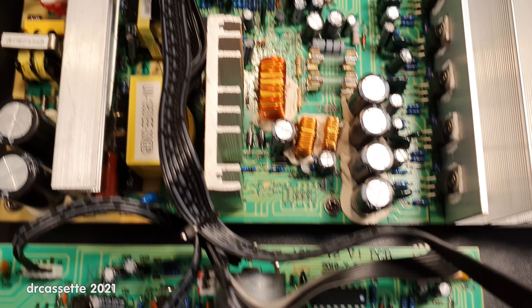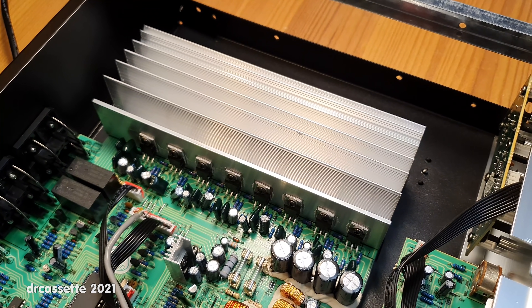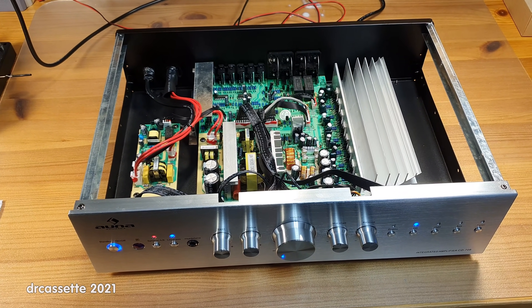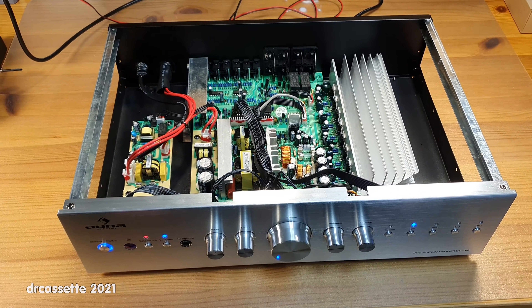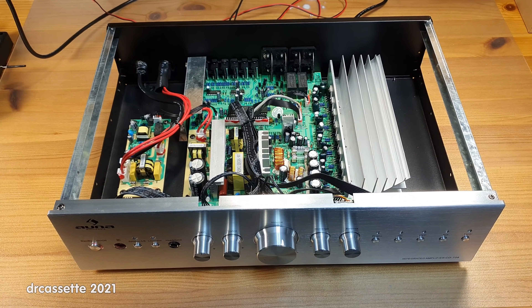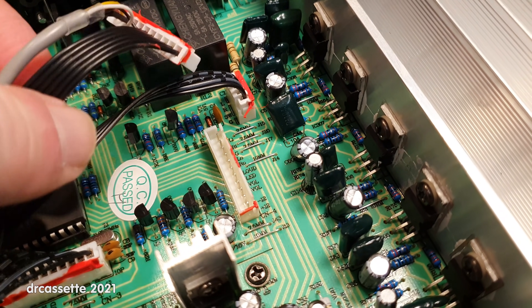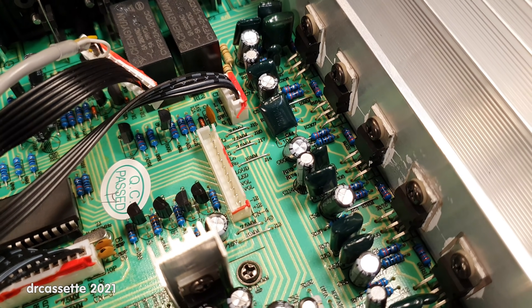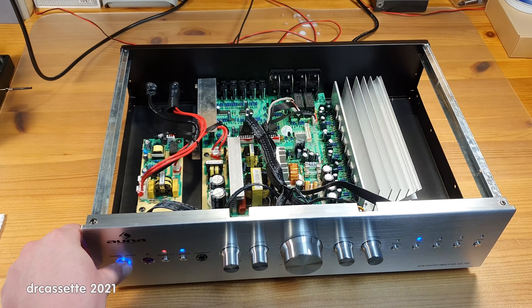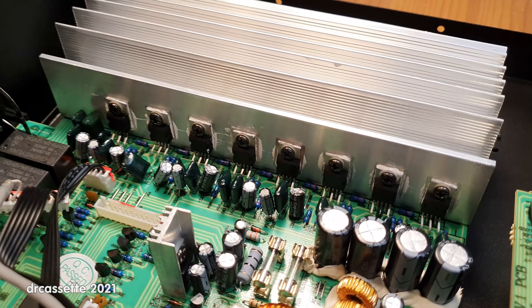The signal exits back through the connector and then goes to the main amplifier — and this is where the problem is. As you can clearly hear, there is a loud random noise in the left channel. This is a problem of the main amplifier. If I unplug this connector so that the main amplifier has no input signal, the noise remains exactly the same as before. So there is definitely a problem in the main amplifier itself.